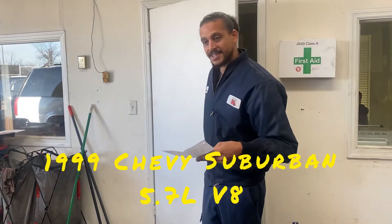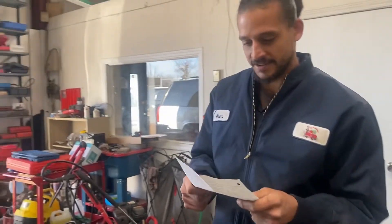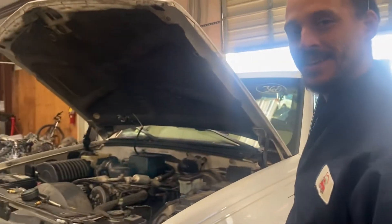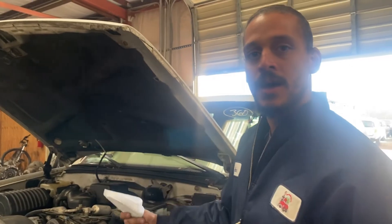Today's patient is a '99 — looks like a Chevy Suburban. She's in for a skip. I'm going to show you how to diagnose that today. Welcome to Alex the Car Doctor. Welcome back with another diag video. I'm going to walk you guys through how to diagnose skipping problems.